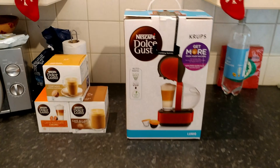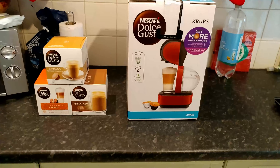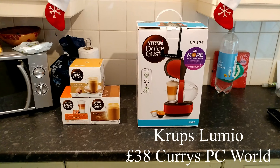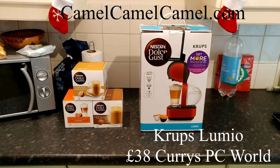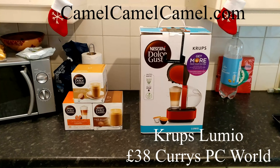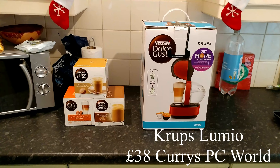The Dolce Gusto Lumio is currently on sale in the UK at Currys PC World for £38, down from £55. Looking at CamelCamelCamel, it's gone up and down, but it's the cheapest it's ever been — only a couple of pounds difference, but it's a saving nonetheless.